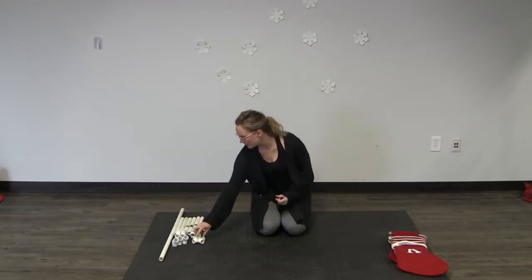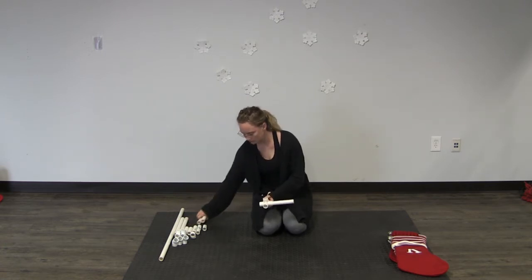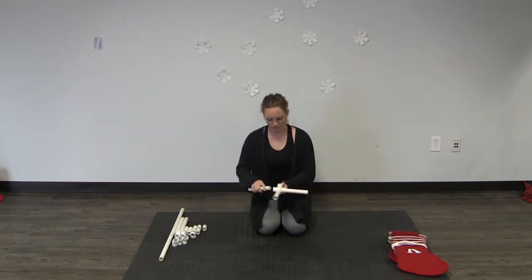We're making this stocking holder for three stockings but it's super easy to add on to if you have more people in your family. Let's go make it now. To start, you'll take your cross and your six-inch pieces and insert them in the side slips. This is going to form the base of your stocking holder.